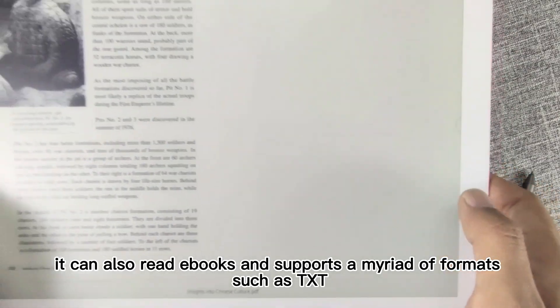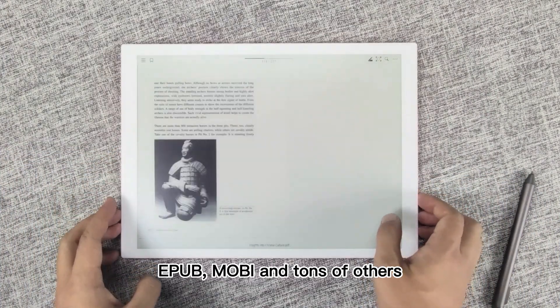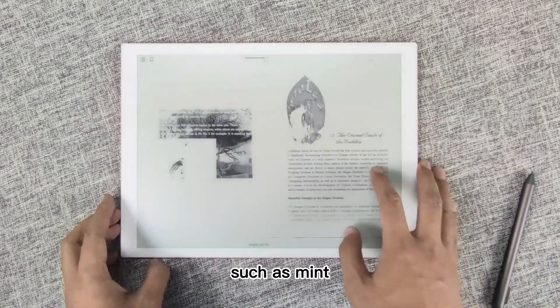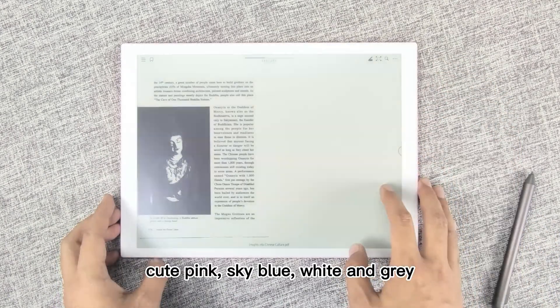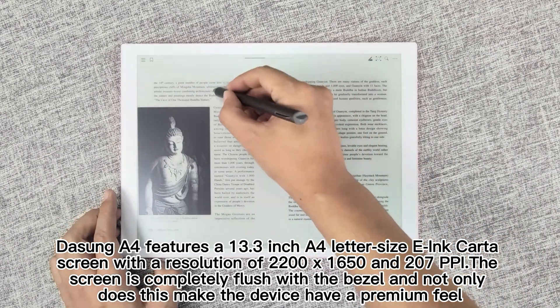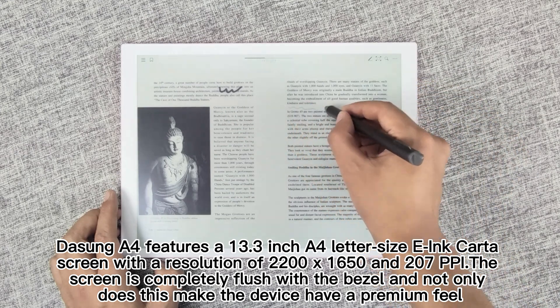However, it can also read e-books and supports a myriad of formats such as TXT, EPUB, MOBI, and tons of others. Unlike the Sony, it comes with a myriad of colors such as mint, cute pink, sky blue, white, and gray. The Dasung A4 features a 13.3-inch A4 letter-size ink card screen with a resolution of 2200 by 1650 and 207 ppi.